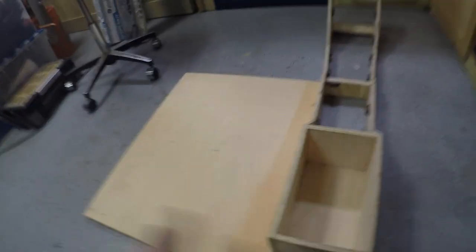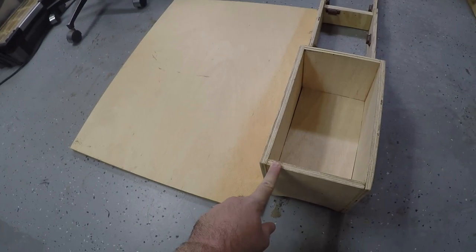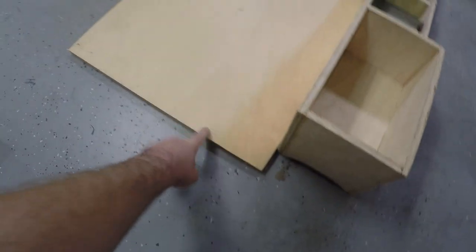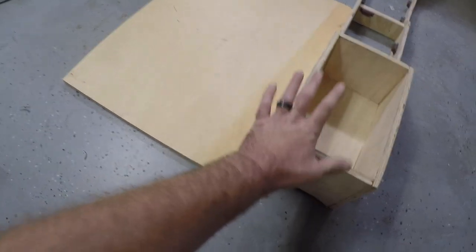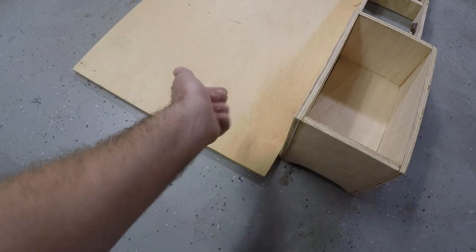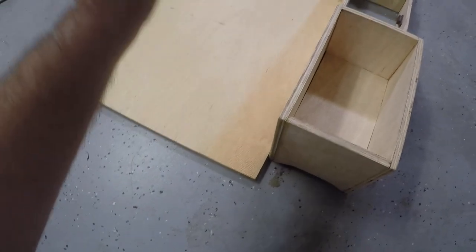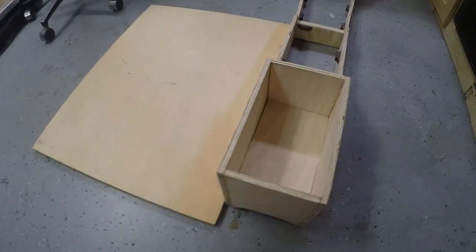Before we go any further with trying to wrap this stuff, I'm going to make a lid real quick. In order to do that, I have a scrap piece of plywood — it's three-quarter inch, which will be fine since it's just for the lid. I'm going to get it flipped over, trace it out, get it cut out, get it mounted, and then we can start working on wrapping.